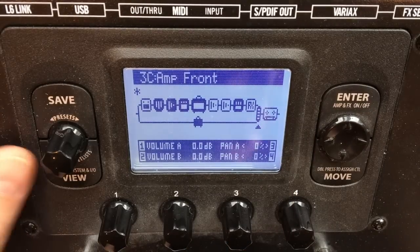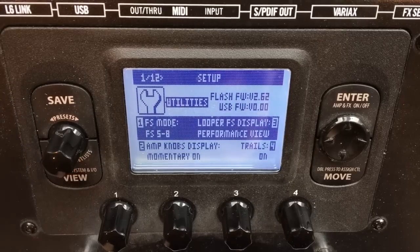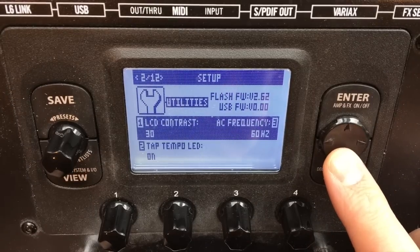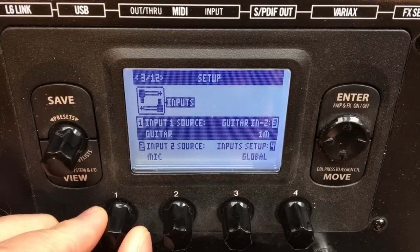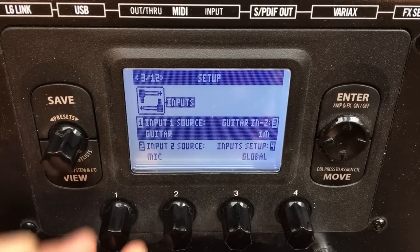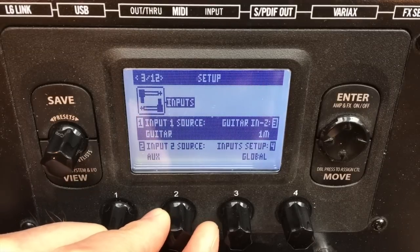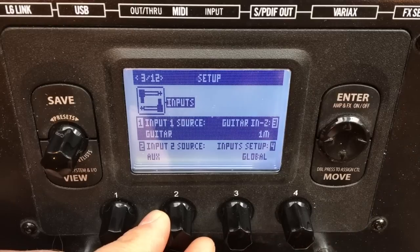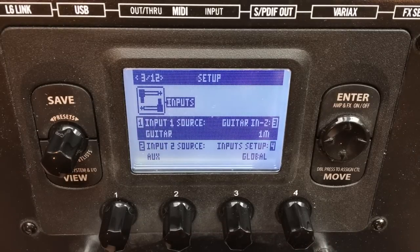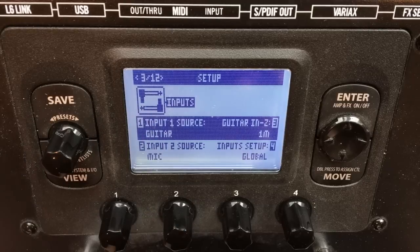Now we need to assign the inputs in the pod menu by holding down the view button and scrolling down a couple of pages. Page three shows us that input one, going into that top path, is our guitar signal, and input two is accepting the microphone signal. We could technically use the auxiliary input on the back and put a quarter inch input into that, but it doesn't have a volume control on the back, so I find it's a little more flexible to have the mic accepting an XLR input.